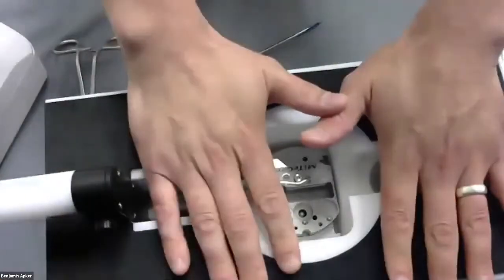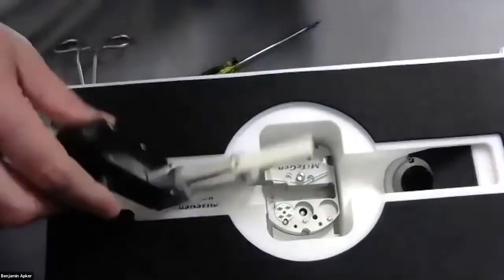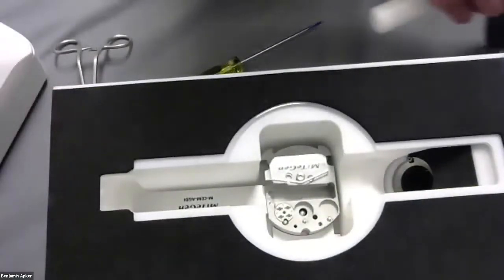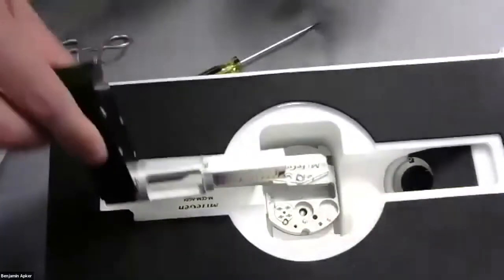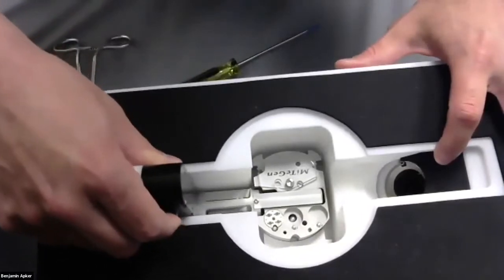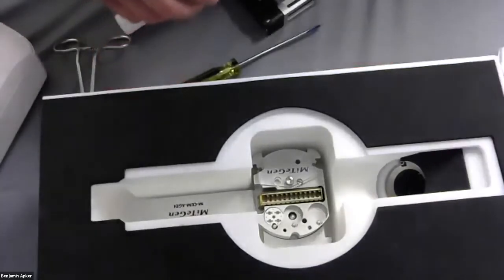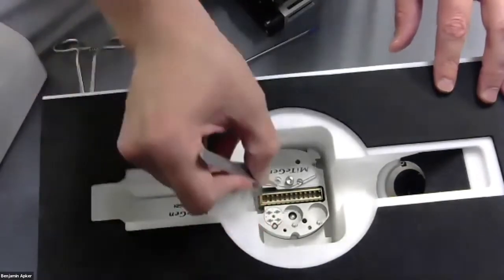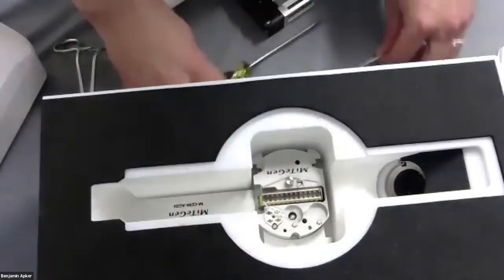This is an autogrid cassette loading station. Typically it comes with a particular insert that holds the cassette and the grid boxes as shown in the autogrid inspection image. Using the standard tools, you can transfer in an autogrid cassette, then transfer clipped grids from your cryo grid boxes into the cassette. This lid then rotates just like the puck.